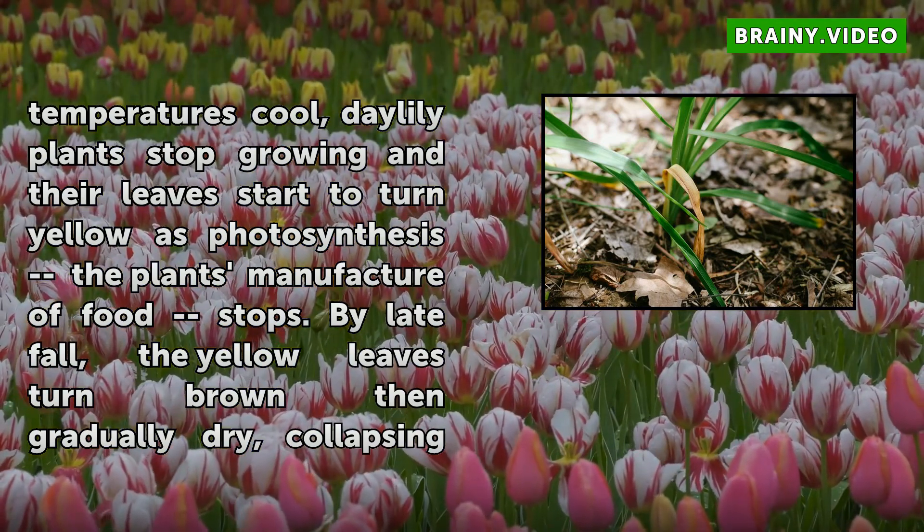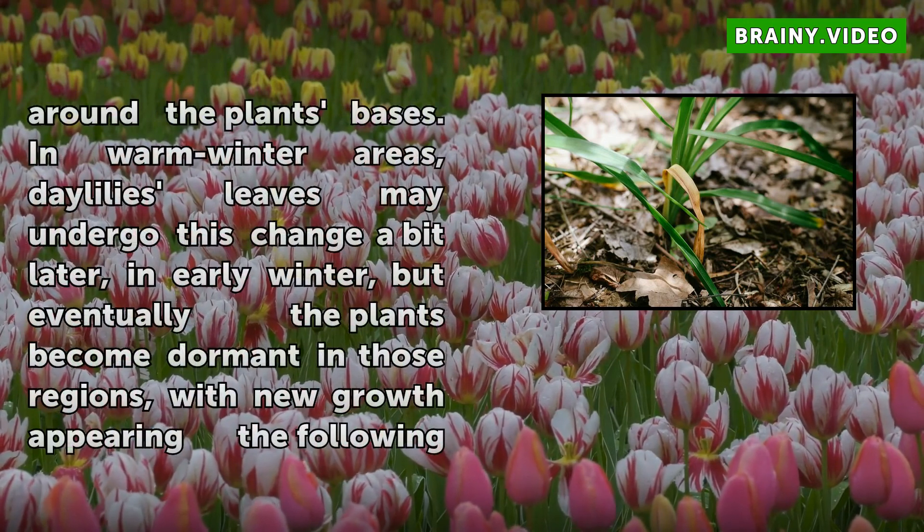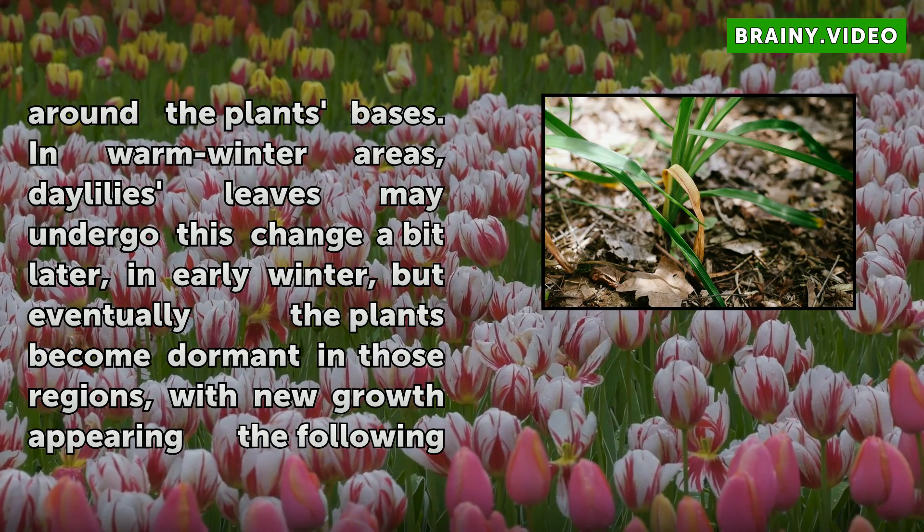In warm winter areas, Daylily leaves may undergo this change a bit later, in early winter, but eventually the plants become dormant in those regions, with new growth appearing the following spring.